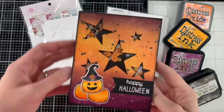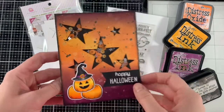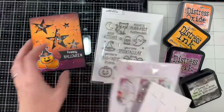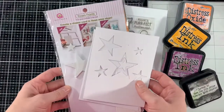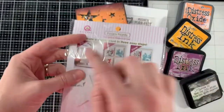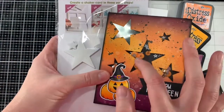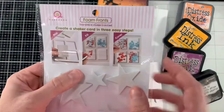I wanted to share some things I learned along the way — things I liked and things I didn't like about this Queen & Co shaker set. First things first: it pretty much comes with most of the pieces you'll need to create a shaker card. It comes with the actual foam shape, and when you first get it you have to punch the foam shapes out. As you can see, this is the raised foam piece, and I had to punch out these foam stars out of each slot to create the shaker. Once you punch the foam pieces out, you fill your card.